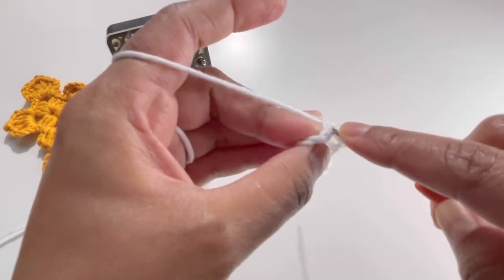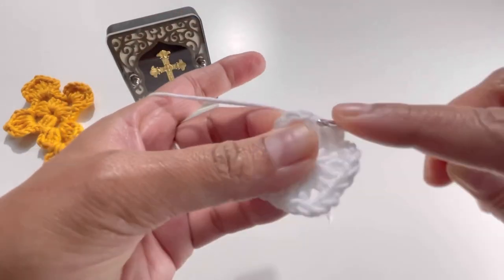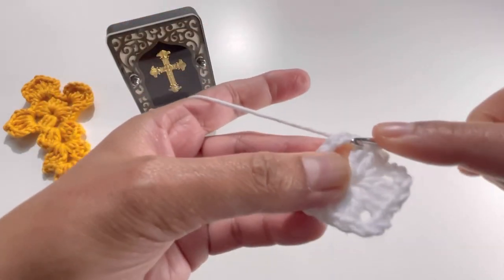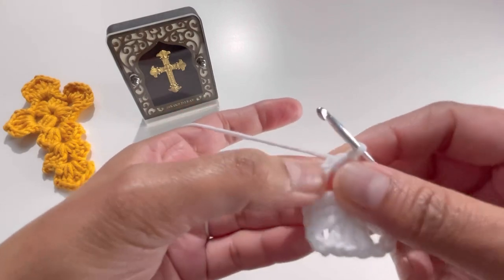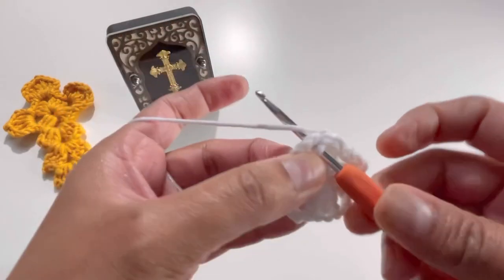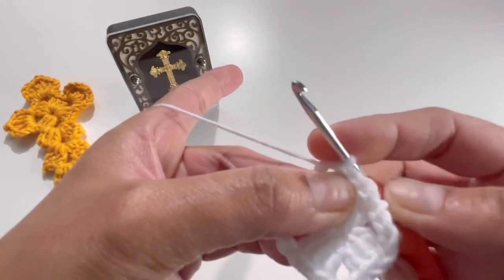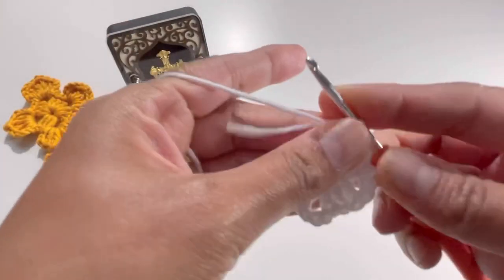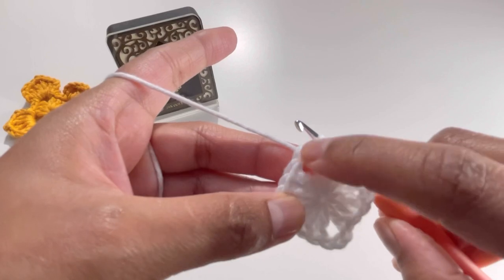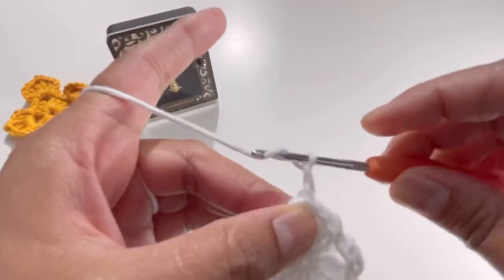Do a slip stitch on the second double crochet from the previous round, then on the third double crochet make another slip stitch. Insert your hook into the chain-three space, grab the yarn and make a slip stitch there. Now, in this chain-three space, chain up three — one, two, and three.